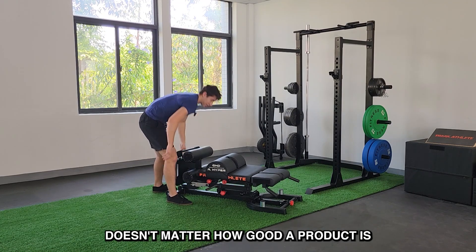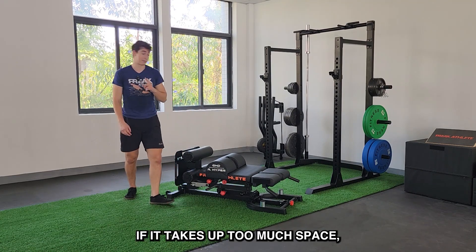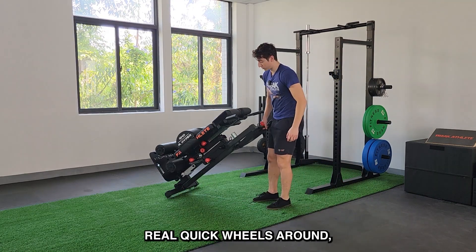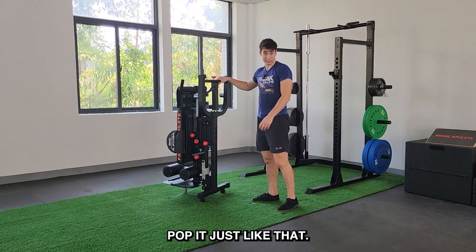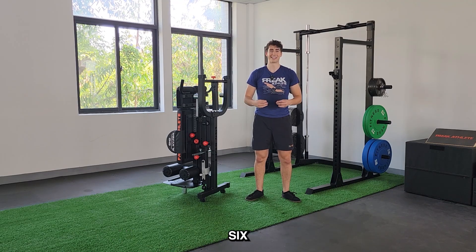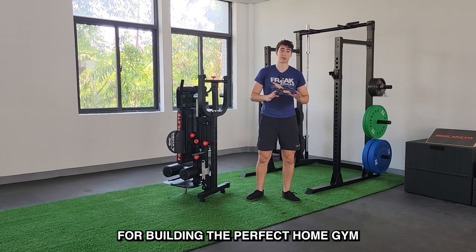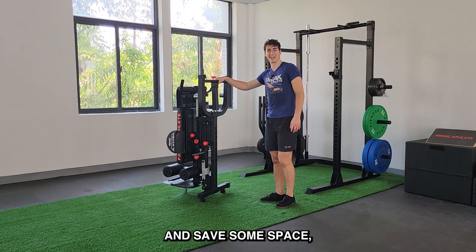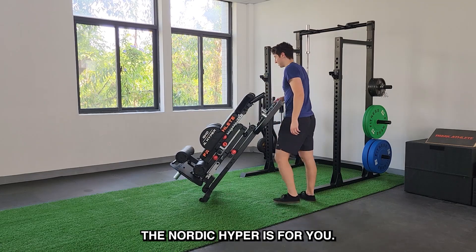When you're done training, it doesn't matter how good a product is if it takes up too much space. Shoutout to garage gym reviewers — we have been listening. Vertical storage. Real quick, wheels around, pop it just like that. It's a ridiculous proposition: six in one, six key machines for building the perfect home gym, for truly bulletproofing your body — and it takes up practically no space. If you're looking to bulletproof your body and save some space, the Nordic Hyper is for you.